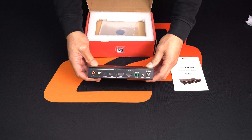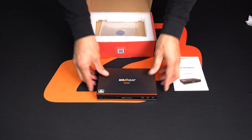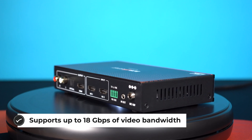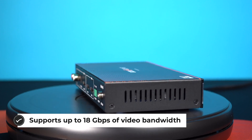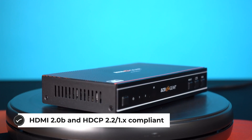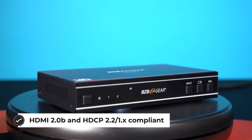This is a seamless UHD video switcher which is designed to allow you to display multiple video sources at 4K resolution on a single screen. It combines two video signals and allows you to manage each input, create combinations of the two inputs, and adjust their positions on the display.